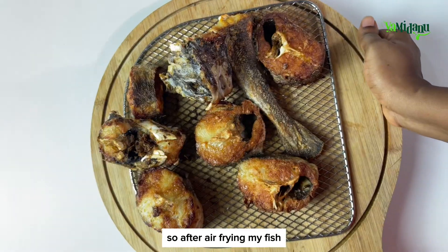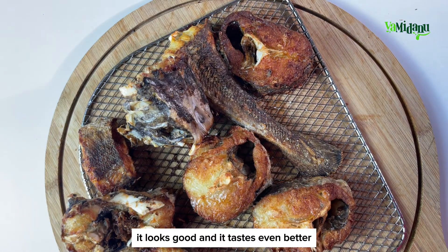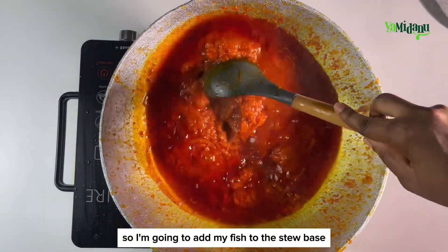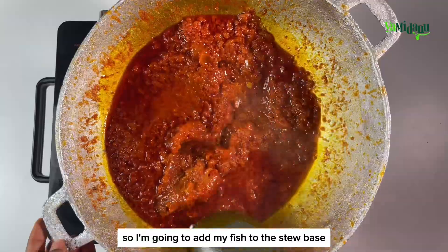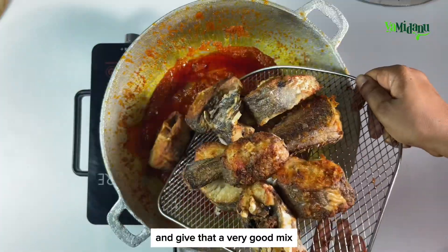After frying my fish, this is what it looks like now — it looks good and it tastes even better. It looks like my stew is ready now, so I'm going to add my fish to the stew base and give that a very good mix.